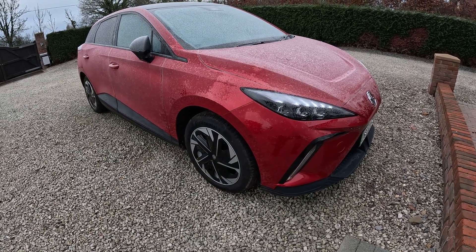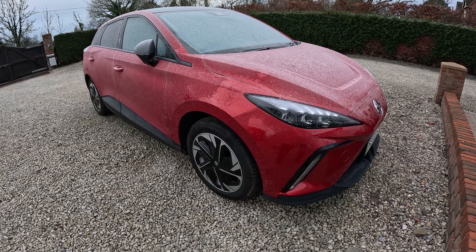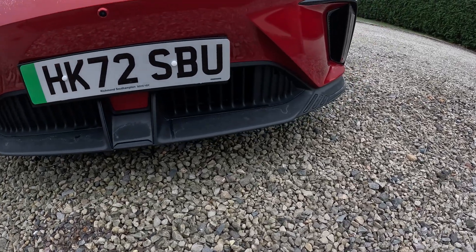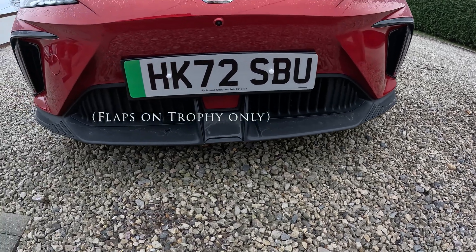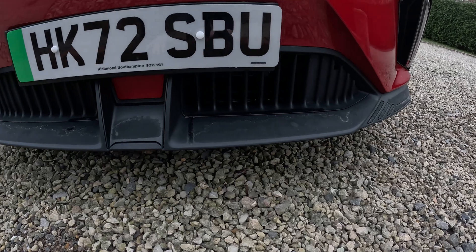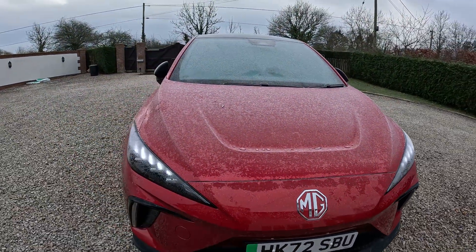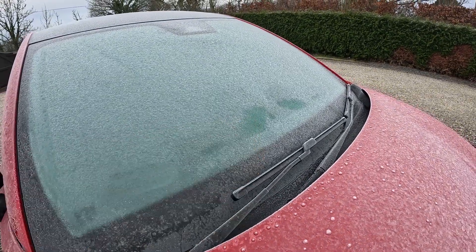We'll see how long it takes to de-mist. It's 9:56am and it's sub-zero outside in mid-January. The active cooling flaps have just opened here — after a few attempts, because they were frozen shut. You can see they're open on the right-hand side but not on the left. And after only one minute, you can see the ice is starting to melt on the screen.